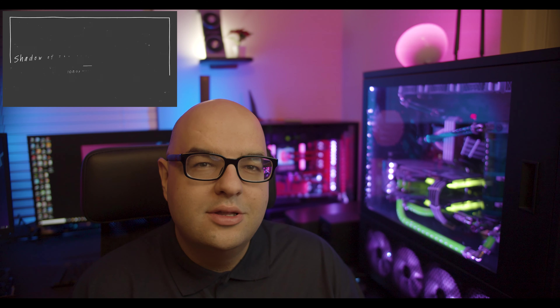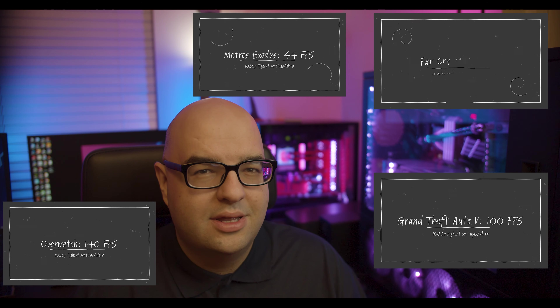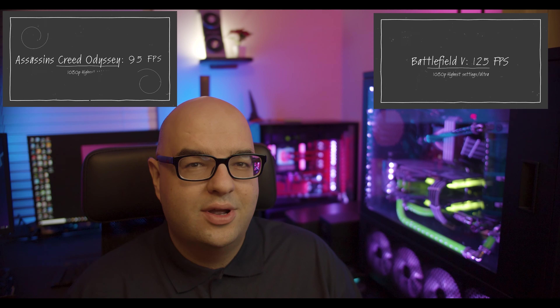If you go to 1440p you may have to lower your settings a bit, and for 4K you're really going to have to put everything on low for it to work at all. I'm going to list some popular triple-A titles at near-maximum settings with their frames per second so you can get a good idea of this card's performance. Keep in mind that a lot of games use similar engines - for example, Assassin's Creed Origins and Odyssey use very similar engines, so their performance tends to be comparable.